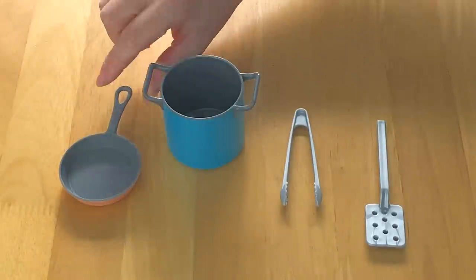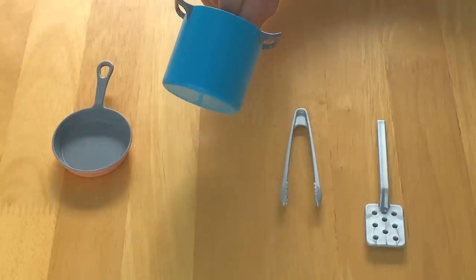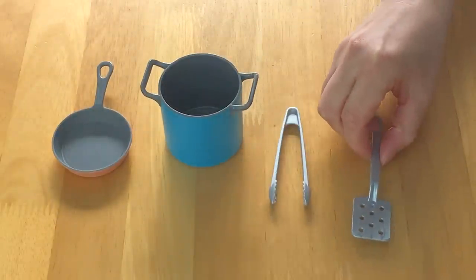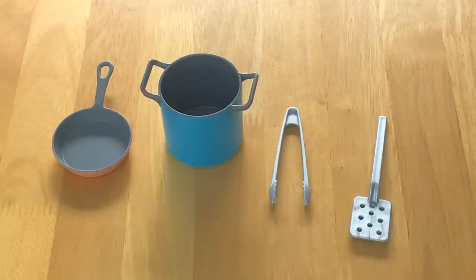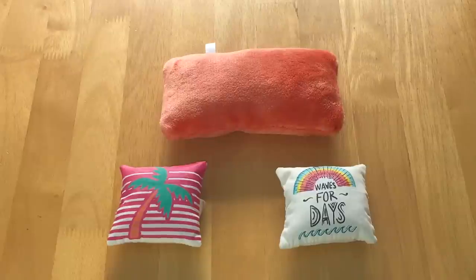There is a pin in a gorgeous orange peach color. There's also a pot to match the actual bus itself — it's a blue color. There are also some classic tongs and a spatula too, and they're both made out of a lightweight plastic material. There's some bedding included in the set, and I love how it all has a beach theme — they're so gorgeous and the color scheme is so pretty as well.